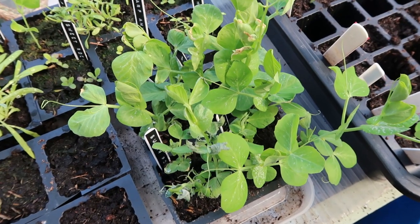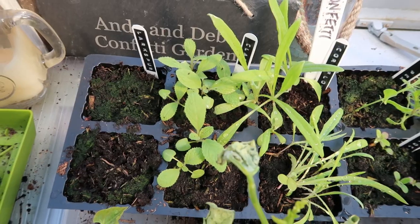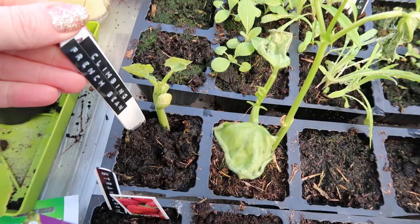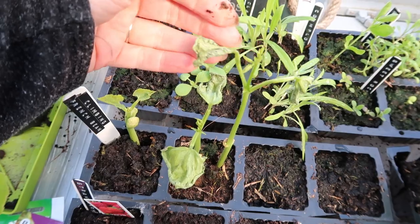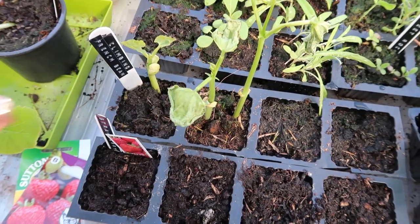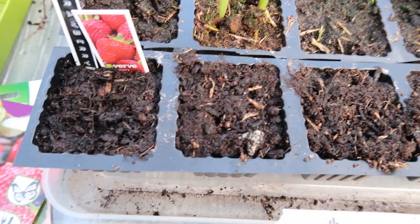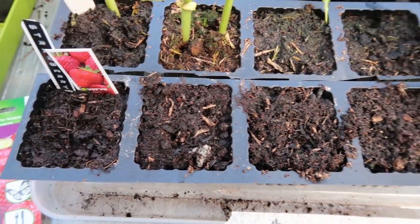So I've got seed-saved peas and just regular out-of-the-packet peas in there. We've got our Plant Theatre fragrant flower kit growing there, our Confetti Garden in here, although the larkspur isn't growing so I might plant some more of them. These are the climbing French beans — I've had two come up in this one and one in here, they're doing pretty good. I know I need to repot them but they're pretty sturdy plants. I'll give them a little while longer in the greenhouse. Down here we've got Strawberry Temptation and as you can see nothing has grown, so I've ended up replanting a few of these seeds today and hopefully something will grow.